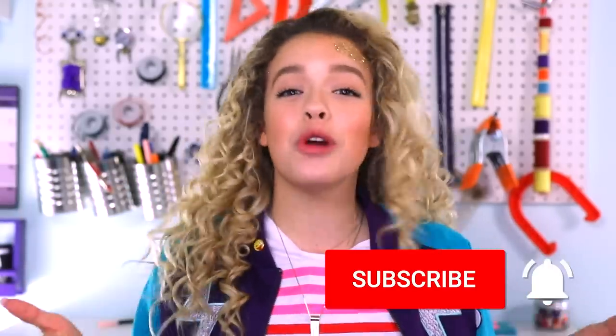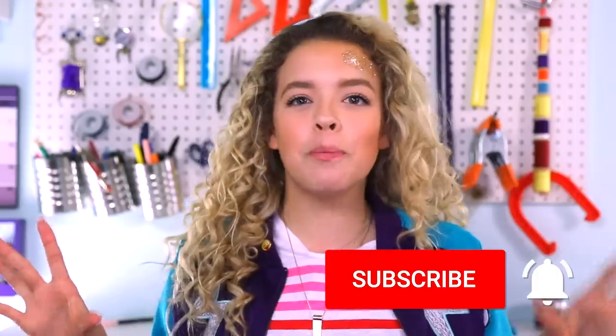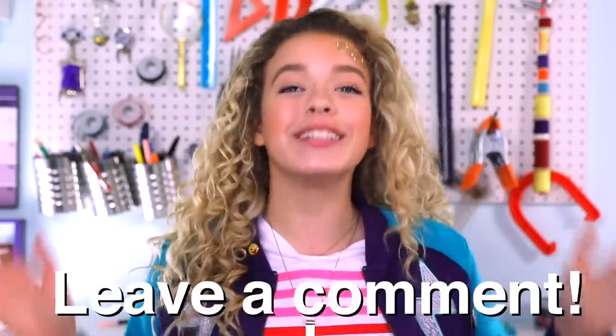And as always, we're giving away a Goldie Squad wrench necklace because it's the symbol of the squad. All you have to do to enter is subscribe to my channel and SoCraftastic. And this is a little new — comment down below. You can enter as many times as you want. Just be creative and make it memorable.